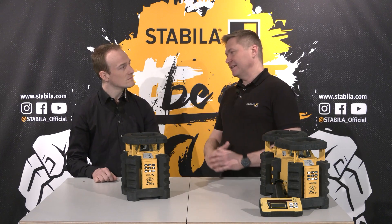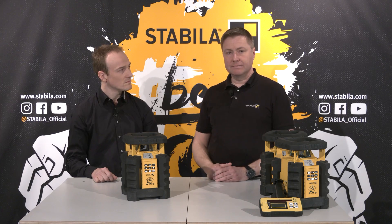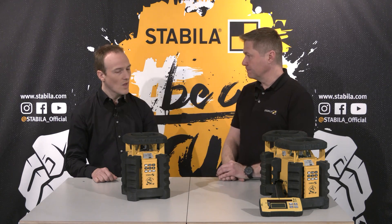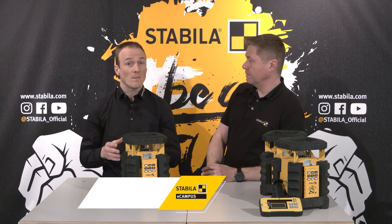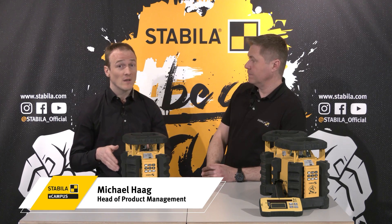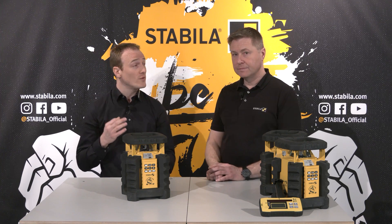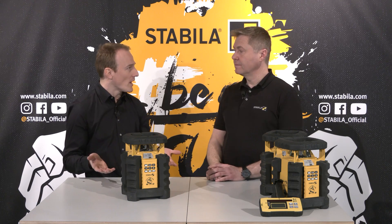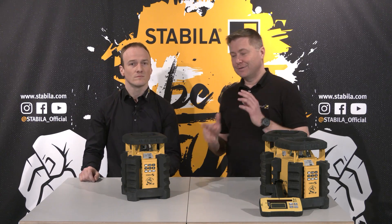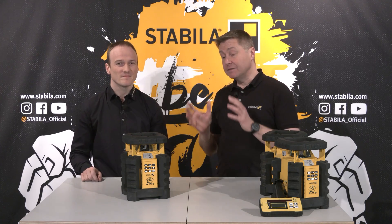There are a lot of rotating lasers on the market in different price ranges. For whom is this model the right one? The LAR350, manufactured in our factory in Germany, is ideal for those users who value extreme robustness, best values and a multitude of useful functions — for whom top performance is more important than price. This model is not the cheapest, but it can do a lot.